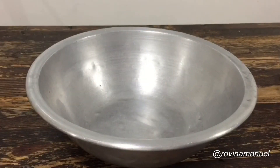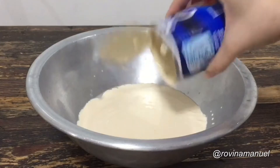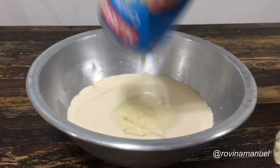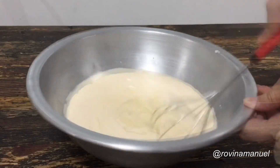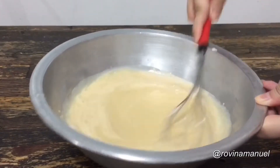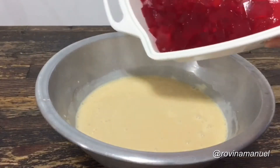I found that in recipes like this it's better to combine the wet ingredients first before we add our main ingredient. Once our cream mixture is well combined, we can now add our gelatin.